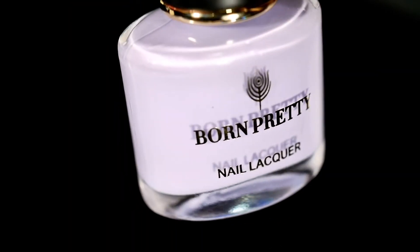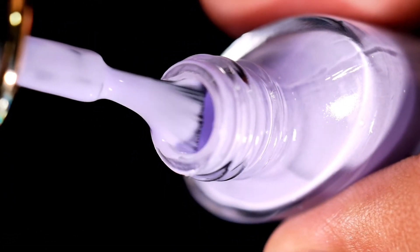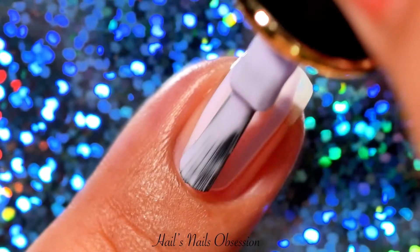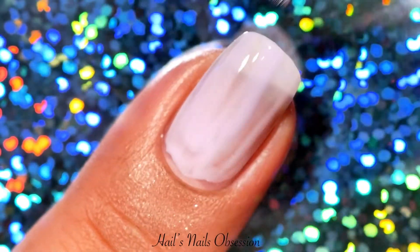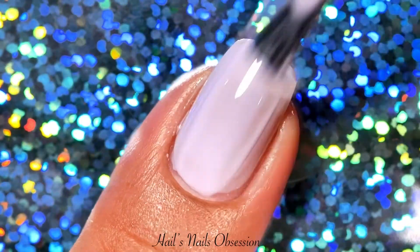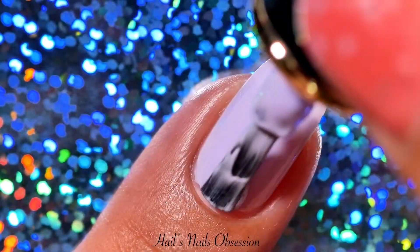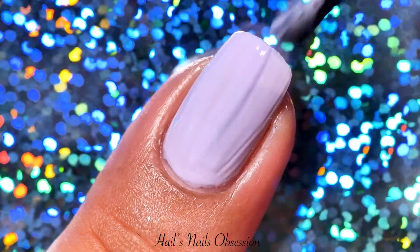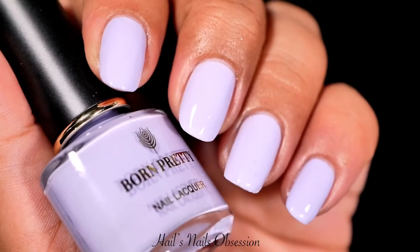This one is a pastel purple — of course it's my favorite. Love the formula on this one as well. I also applied three coats and a top coat. I will definitely use this polish again because I suddenly have some inspiration for a nail art. Look at that gorgeous purple, so lovely.